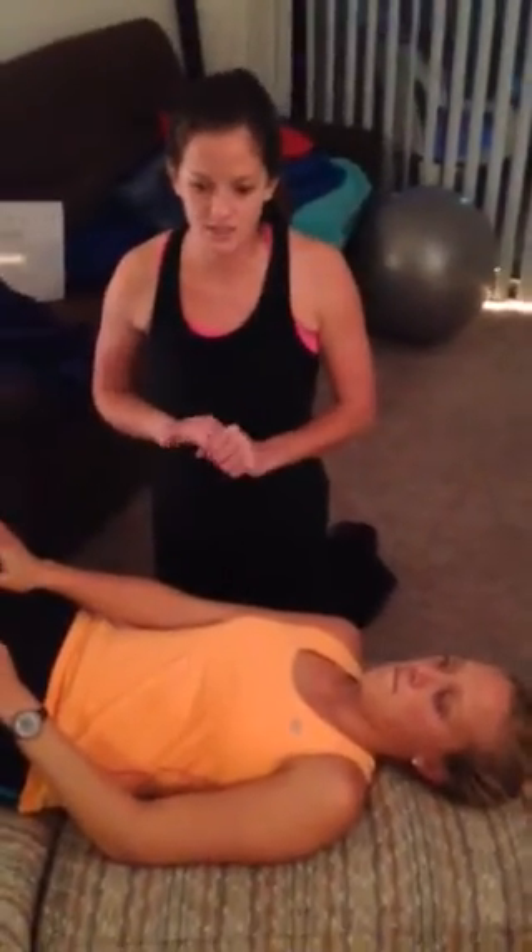As we mentioned earlier, tingling down the arm is still a negative sign for this test — it's normal in any individual when you're stressing their nerve. Okay, that's good. Thank you.